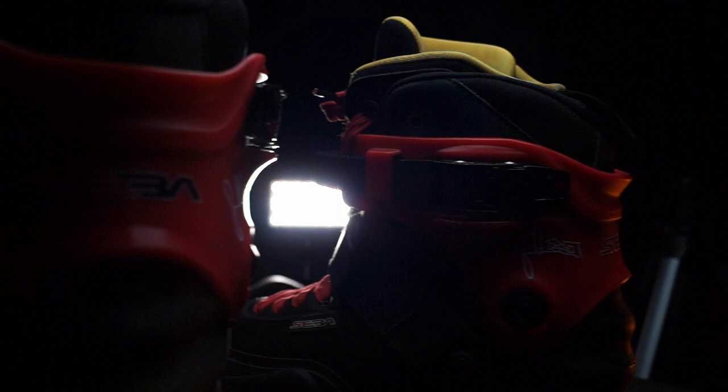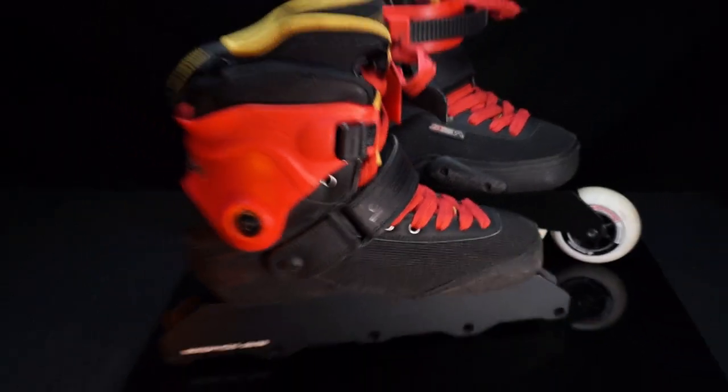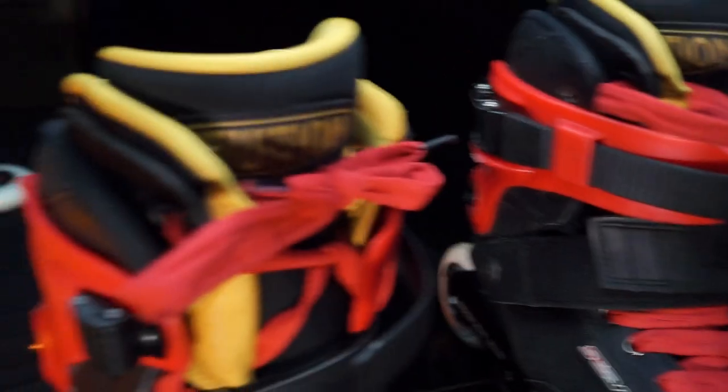The ride height is almost as low as a 5x80 UFS frame. This set will be fast and still pretty compact.